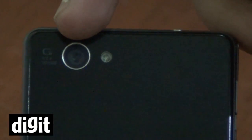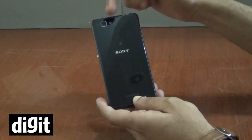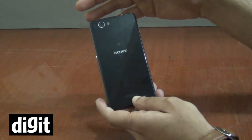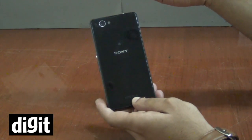It does have the same 20.7 megapixel camera with a G Lens and Sony Exmor RS mobile technology with LED flash, and this produces some of the best pictures we've taken from a smartphone camera — almost as good as a Lumia 1020 to be honest.